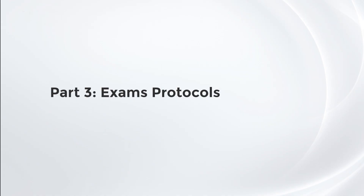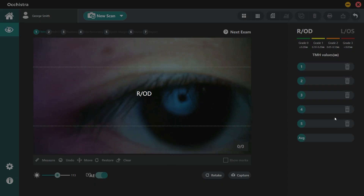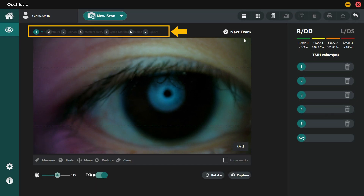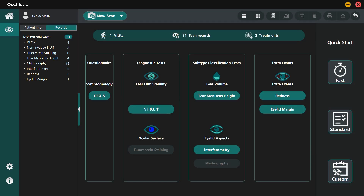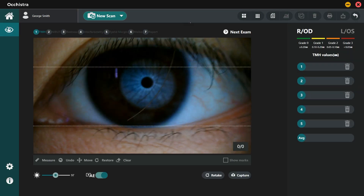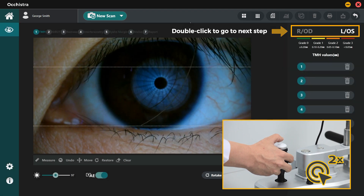Part 3: Exam Protocols. The system provides two dry eye screening protocols: four-item fast mode and six-item standard mode. Simply click on any icon at the Quick Start area to start exams and follow the step-by-step software guidance to complete the screening. The progress bar indicates where you are. If you want to customize a protocol, right-click on the Custom button and select the exams you want to include, then click Confirm. During the exam process, you can double-click on the shutter button to go to the next step or skip the current exam.